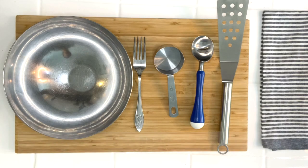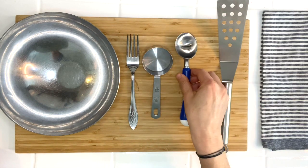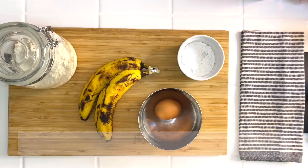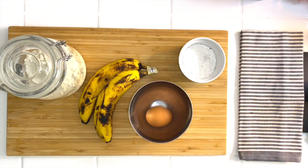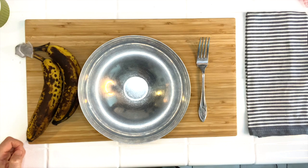All you need is three main ingredients, so let's go! Before we start cooking, remember rule number one: wash your hands with soap and warm water for 20 seconds. For this recipe you will need a bowl, a fork, a half-cup measure, an ice cream scoop, a flat spatula, and later on a frying pan. You will also need some flour, two bananas, one egg, and some powdered sugar for decoration.